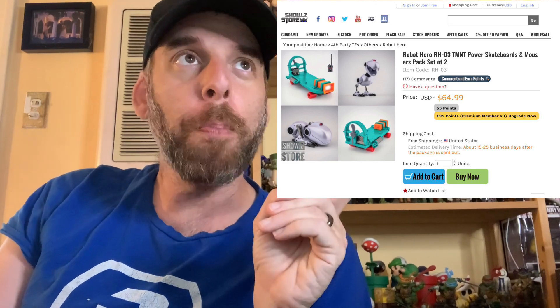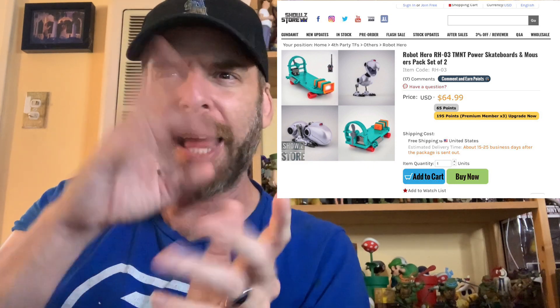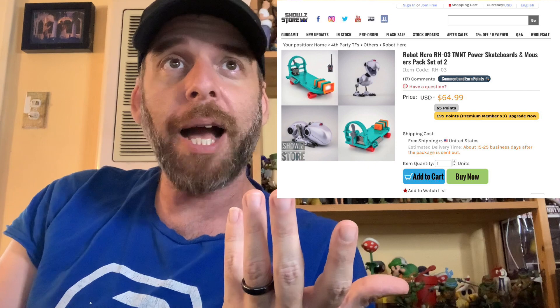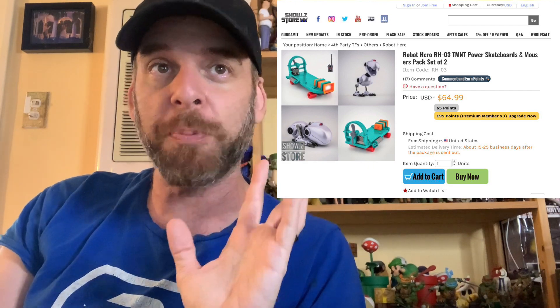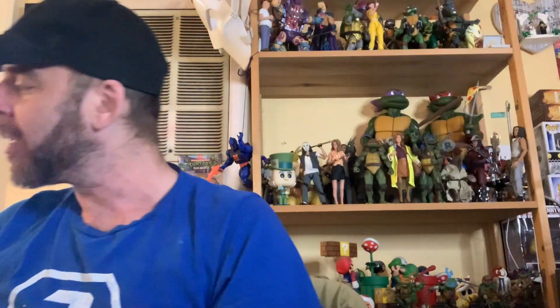The other reason he's awesome is because he's letting me review this Mouser Cheapskate two-pack. This is the official Robot Hero RH-03 TMNT Power Skateboards and Mousers Pack Set. Basically, it's a third-party product — same idea as the turtle van, unofficial Ninja Turtle stuff. It's up on Show Z Store, Gundamit, and 5K Toys. It's pricey at $65, and I was on the fence, but Kwang called me up and said he had it in hand and did I want to review it. I said yes, that's affirmative — and here it is.